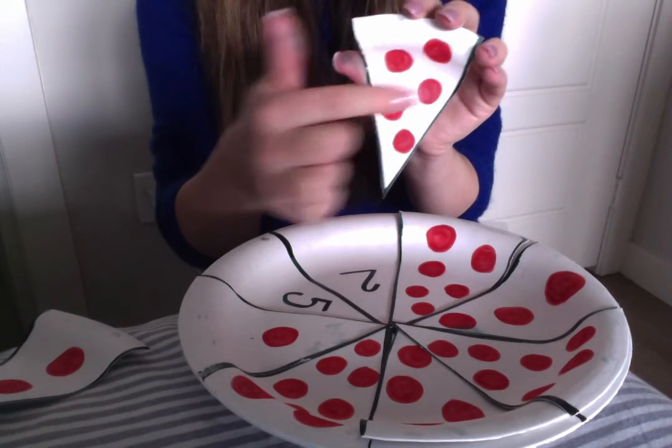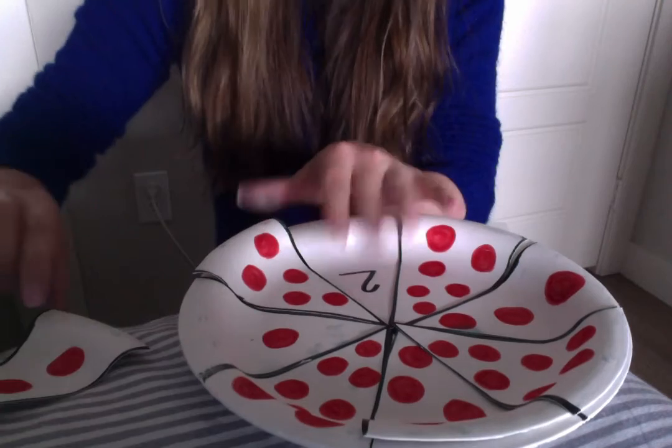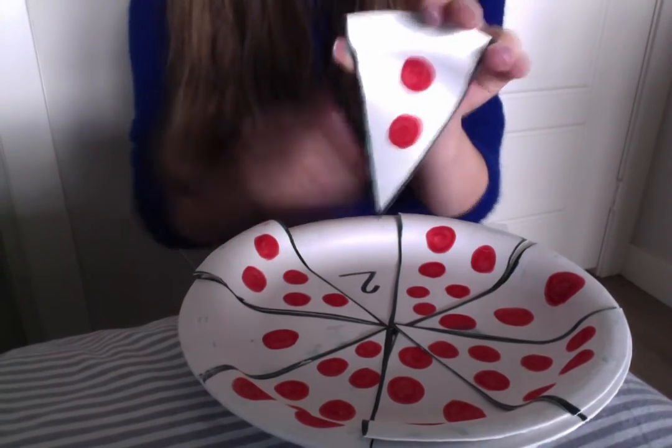1, 2, 3, 4, 5 — and our last slice has 1, 2 pepperonis.